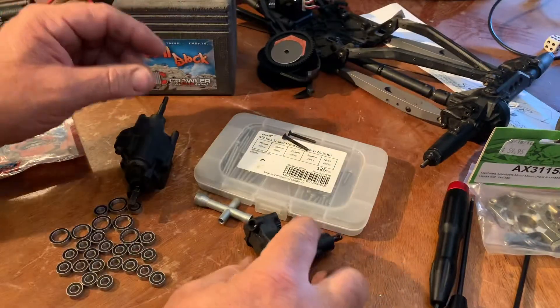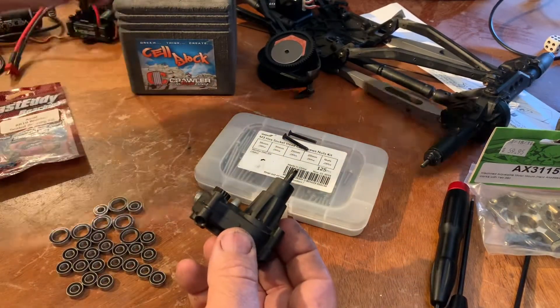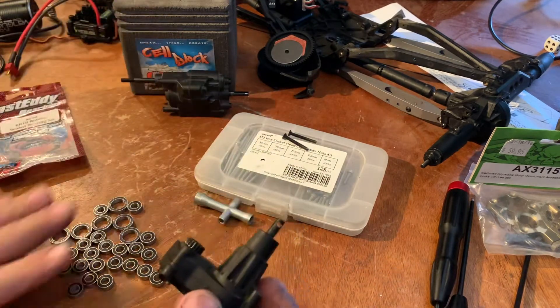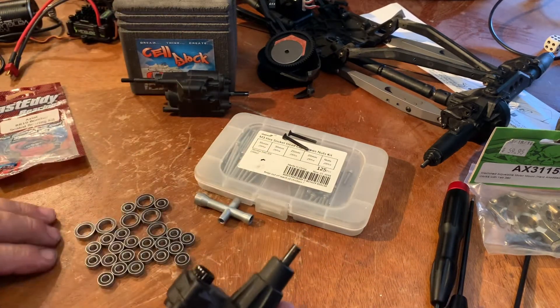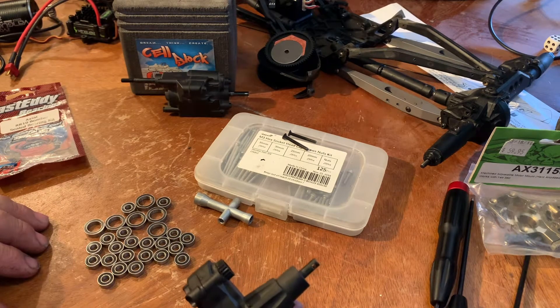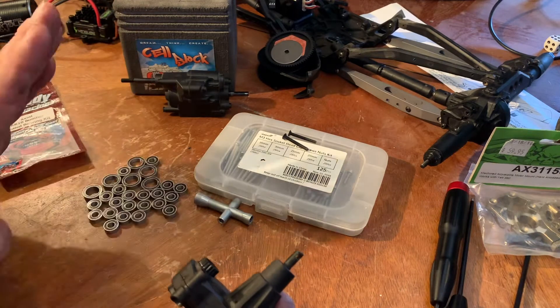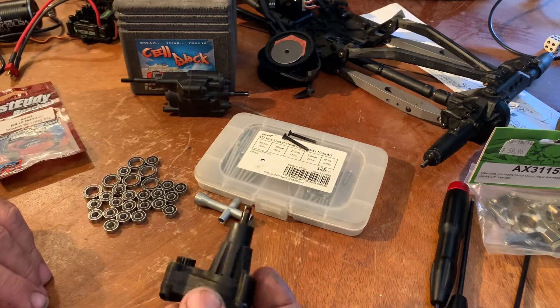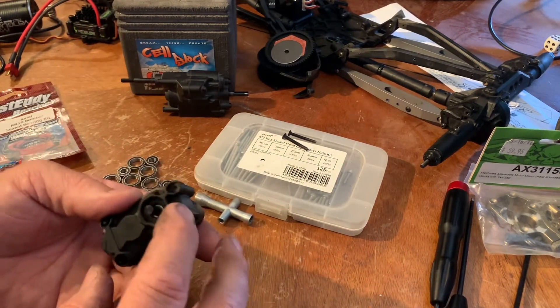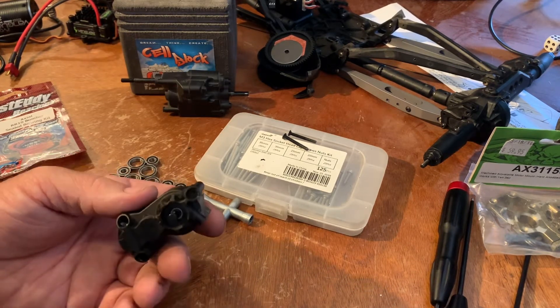All right, because I like to keep my stuff separated, we're going to start off with the transfer case and do the transmission next. This is all the bearings that came in the kit — that seems like a lot of bearings. This is a complete kit; it does the transmissions, the axles, everything that uses a bearing on the Bomber. We're going to start with the transfer case, pull that last screw out, and check on the bearings in there.